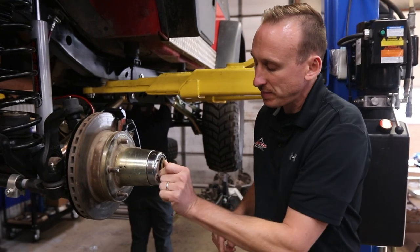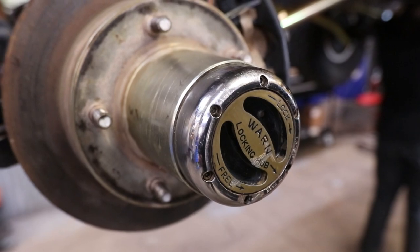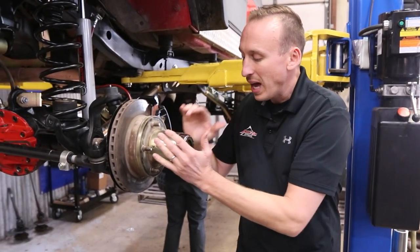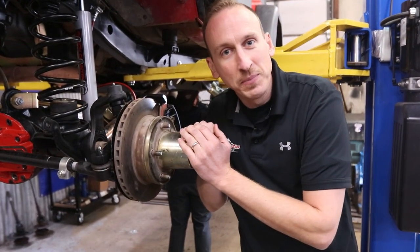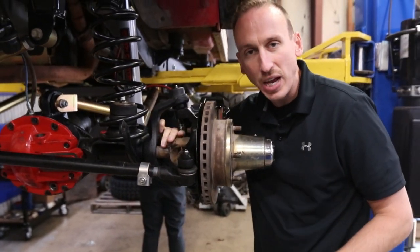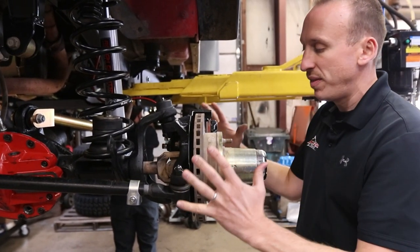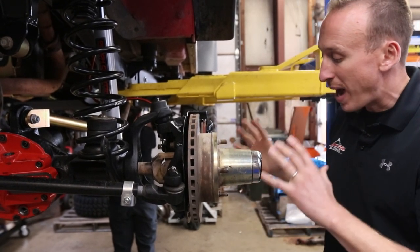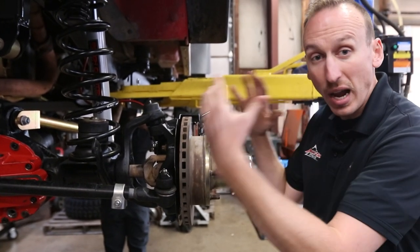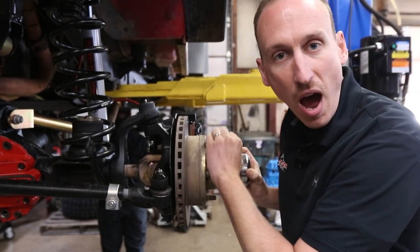The lockout is right here, and you'll see it says lock or free right on the end, and this thing just spins. What a lockout does is it engages the axle shaft — which you can see right here, this is the axle shaft — with the wheel and tire. So right now we've got this in free mode, so the wheel is not connected to the axle shaft, and when we spin the wheel, the axle shaft does not spin.